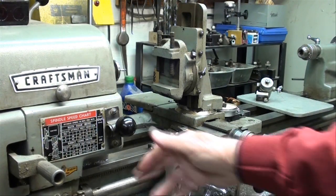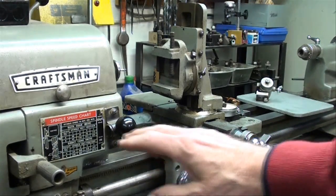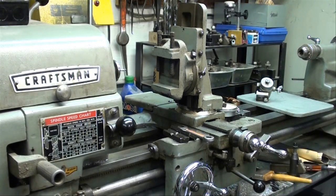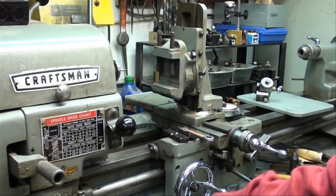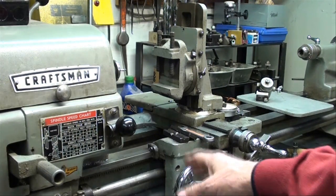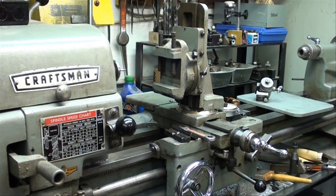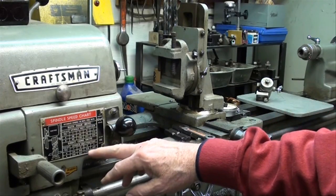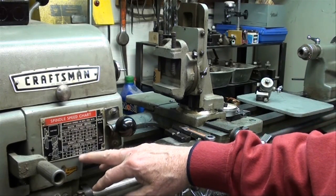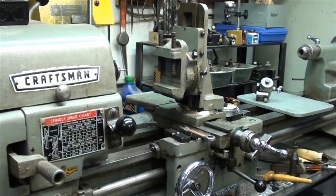When you are using the milling attachment, put your feed reverse lever in the neutral position — you do not need the gear train running. The noise is annoying and there's general wear on it. All of your feeding is going to be done by hand. A longitudinal feed could theoretically be automatic, but the feed rate on an Atlas lathe on the carriage is way too fast for that. As for spindle speed, I'm running mine for these small end mills at 805 RPM, which is a pretty good speed for general purpose cutting with small end mills.